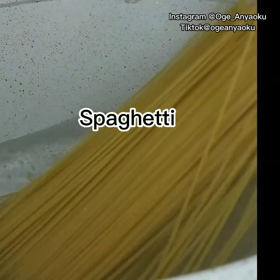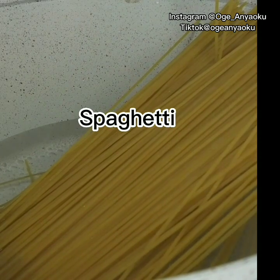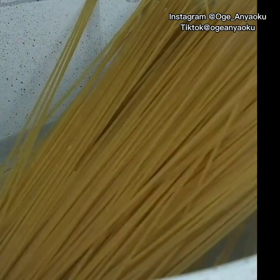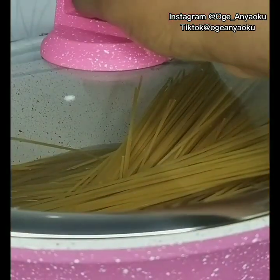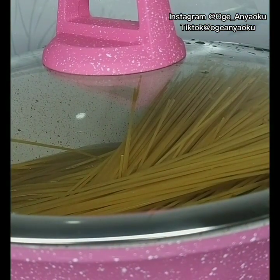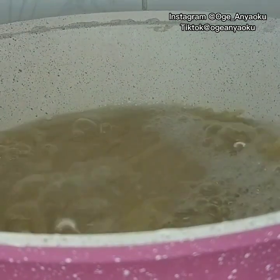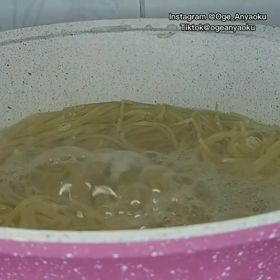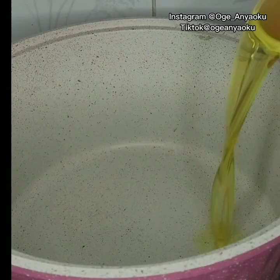I cooked the spaghetti until it was soft — this took about seven to eight minutes. Then I brought it down and ran cold water over it. Be careful when parboiling the spaghetti because you don't want it to be too soft.